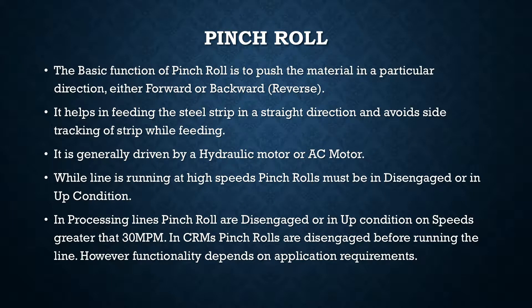Hello and welcome everyone. Today we will try to understand the function of a pinch roll in cold rolling mills or processing lines. First I will tell you the use of it, and then I have a video taken from a 6 high cold rolling mill which illustrates the functions of a pinch roll and the movements that it can do. The basic function of a pinch roll is to push the steel strip in a particular direction — it can only move forward or reverse — helping to feed the steel strip in a straight direction.